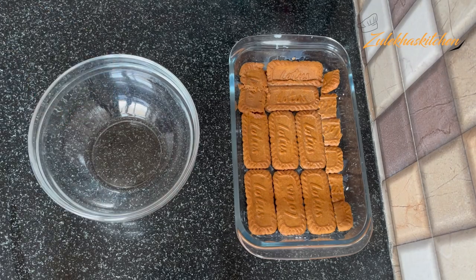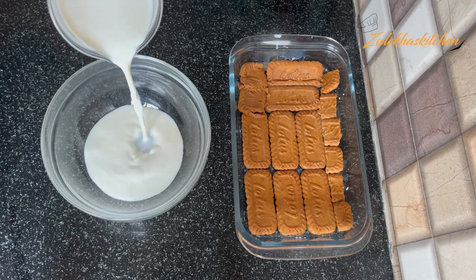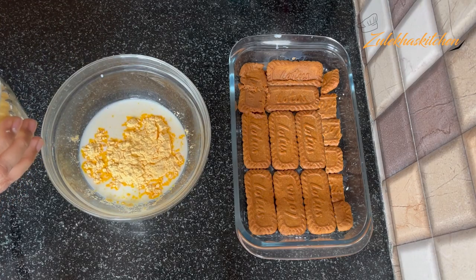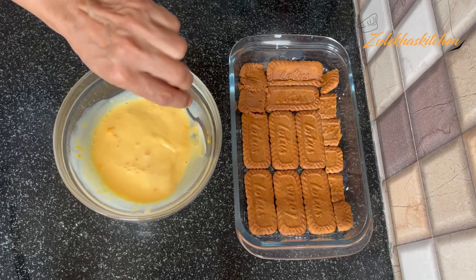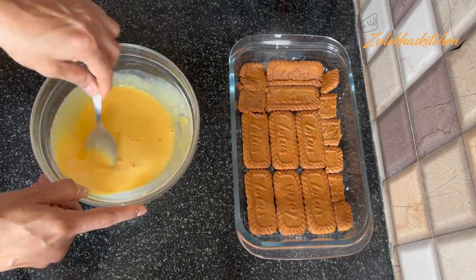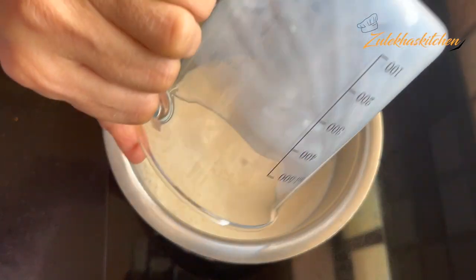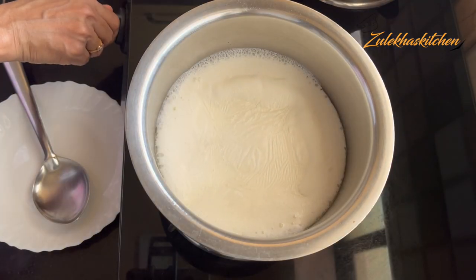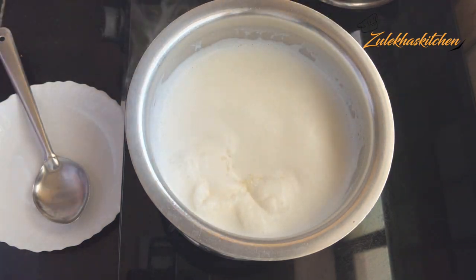I have half a liter of milk. I put it in a bowl and add 2 tablespoons of custard powder. Mix it well and put it aside. Then pour the remaining half liter of milk into a pot. When it comes to a boil, reduce to medium heat.